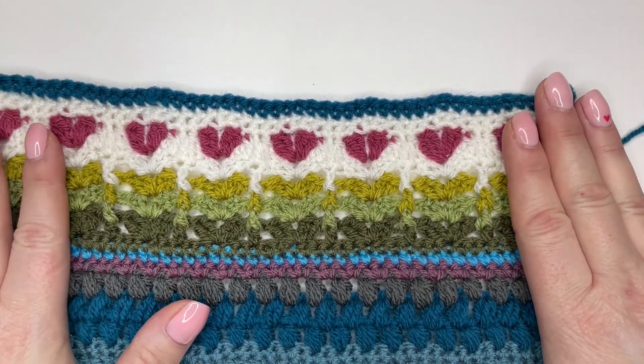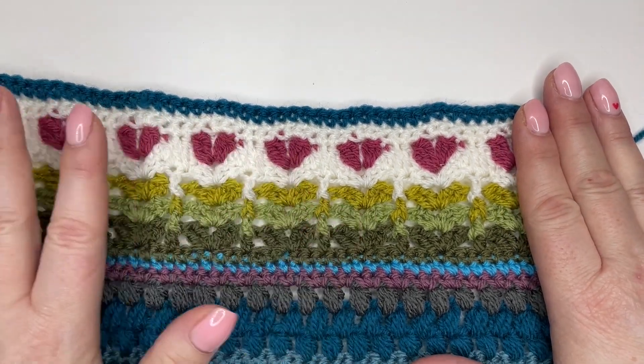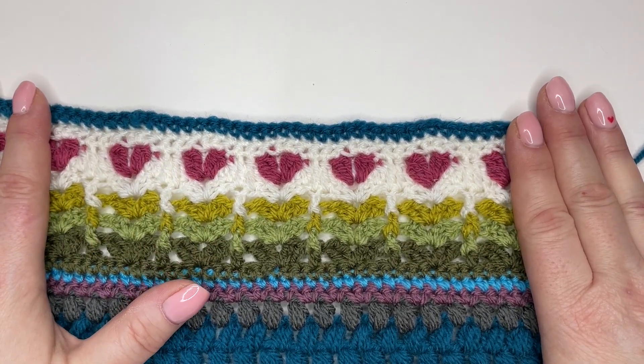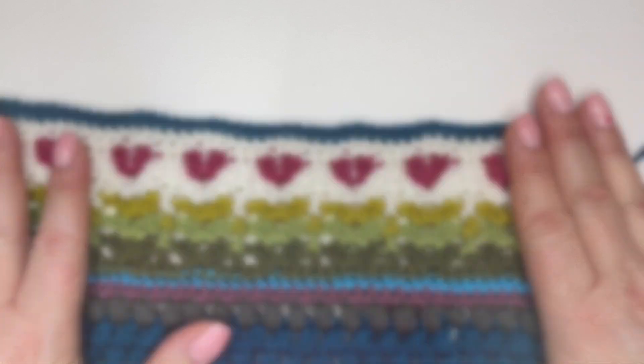I just want to remind you that these videos are not intended to replace the pattern — you won't be able to work them without the pattern. You've got all your stitch counts and everything in there. So if you haven't got it yet, I've put a link in the video notes so you can click on that and find that information, no problem. So let's make a start.